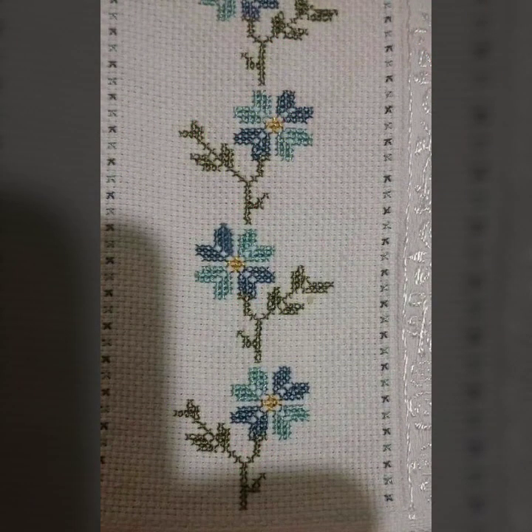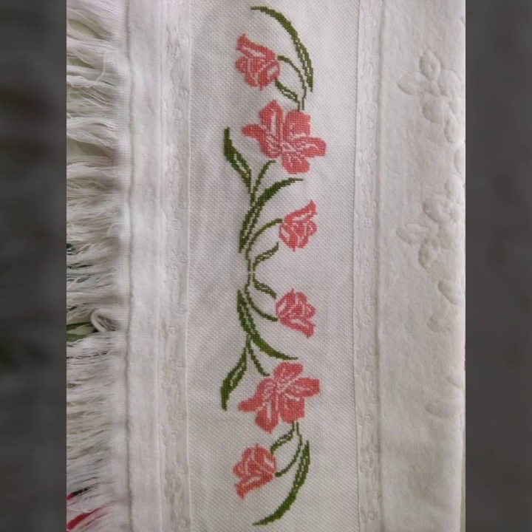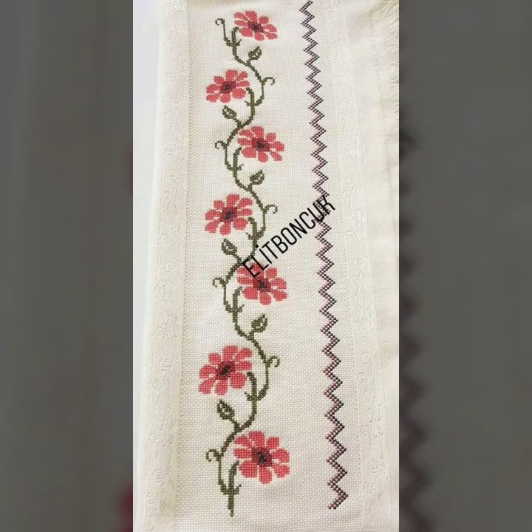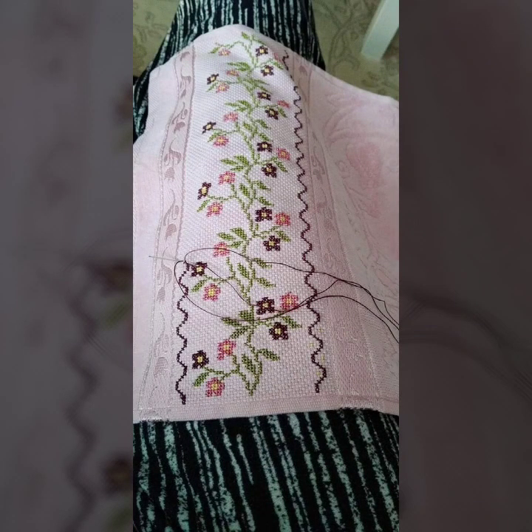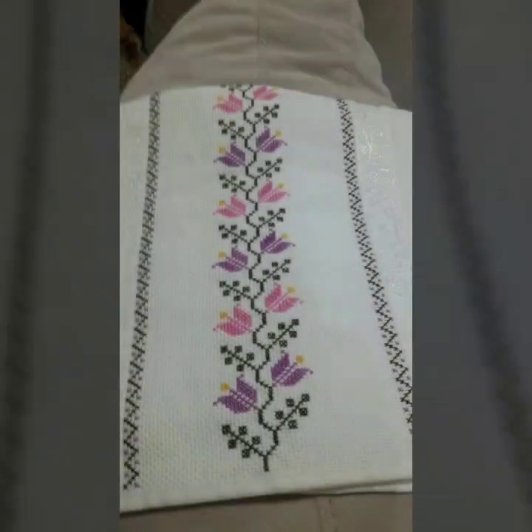This is the new cross-stitch border design ideas. This is the border design collection. You can see the color combinations and ideas, including table covers, shelf covers, and layers of design. There are new designs and ideas.